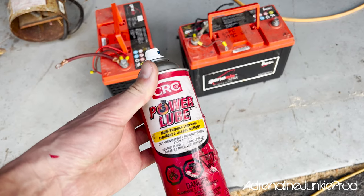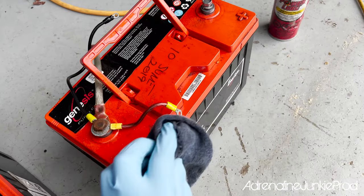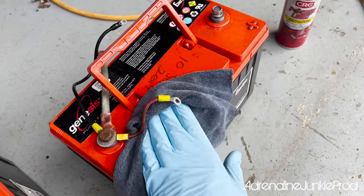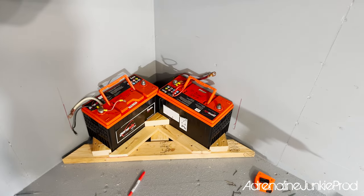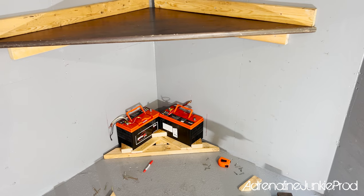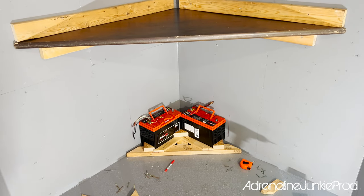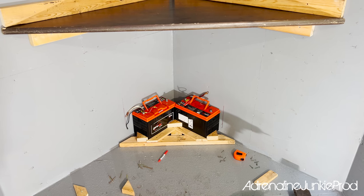Batteries are out. Some Power Loop — this stuff works great. Just spray them down and get them looking fresh, then we'll test fit them in the trailer. That battery's looking new. I just built a little tray off the ground with wood. May not look the prettiest, but it's functional, and you can't see any of this because it's all going to be behind the toolbox and under the table. I'm going to build a little shelf above them, and that's where I'm going to mount my charger as well as my power inverter.